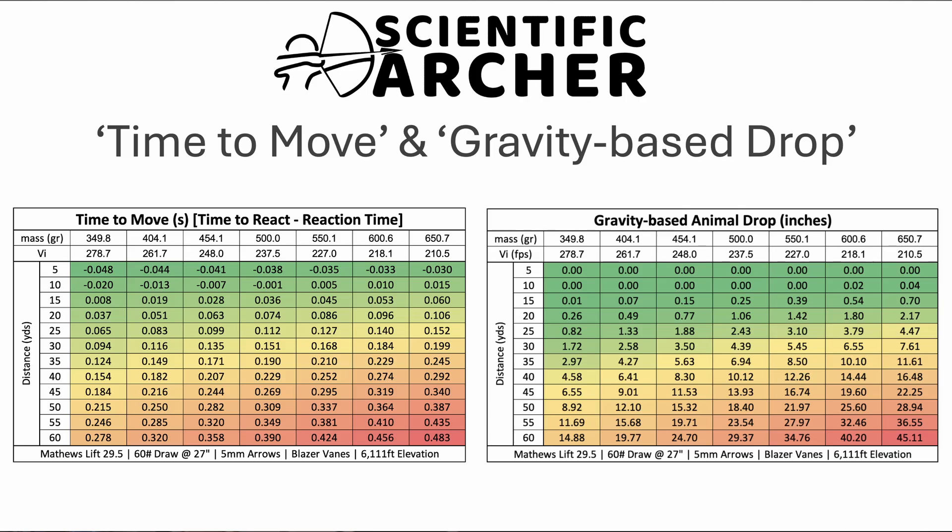In order to put a tangible amount to those time values, I wanted to look at an assumption based around the animal dropping at the acceleration of gravity. This chart assumes that given those times the animal has to move, if it starts to drop at the rate of gravity, how far will it move before the arrow reaches the target? In the five to ten yard distances, the animal really does not have much time to move whatsoever. Once we get out to further yardages, especially 20 yards and beyond, this is where the performance of the arrows starts to separate.